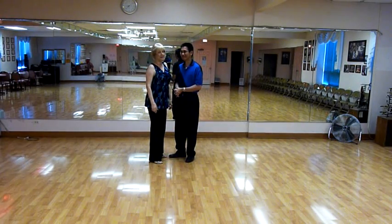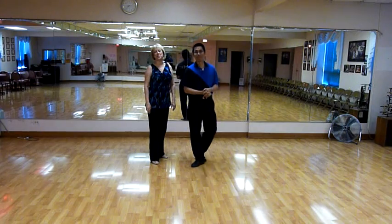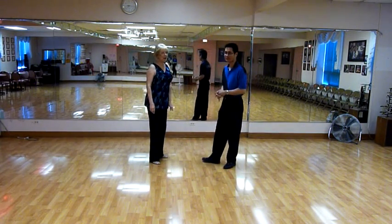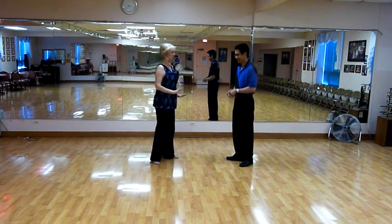Hi, I'm Don. This is the Double Two class that we taught at the ranch on the 29th of July. It's not the beginning, it's not the intermediate — it is the lesson.